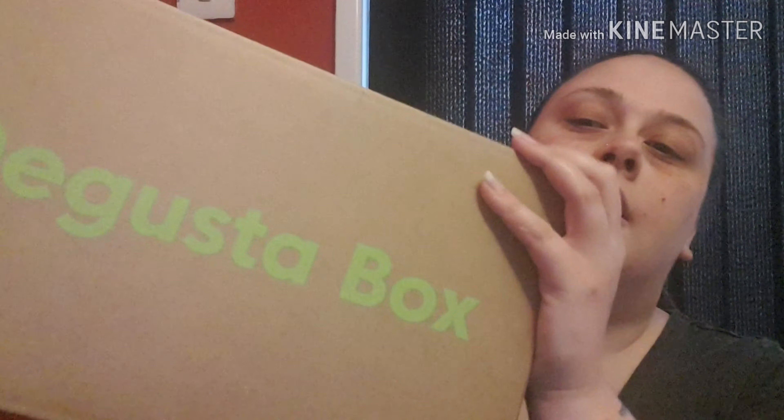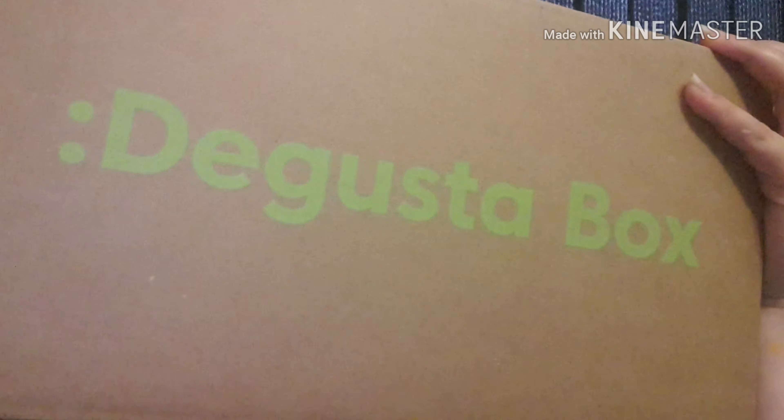Welcome back to my channel, or if you're new, welcome! Hope you're all well. In this video I am unboxing the Guster box. For those of you who don't know, the Guster box is basically a monthly subscription box.